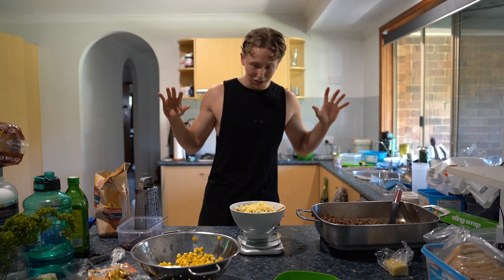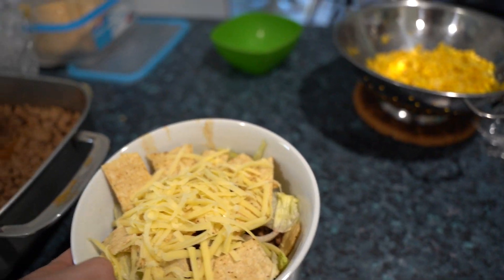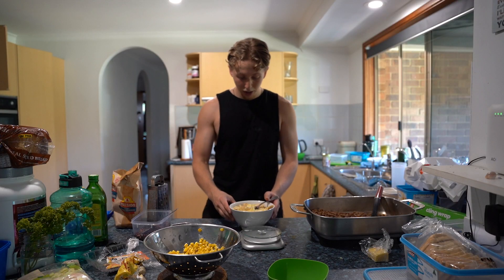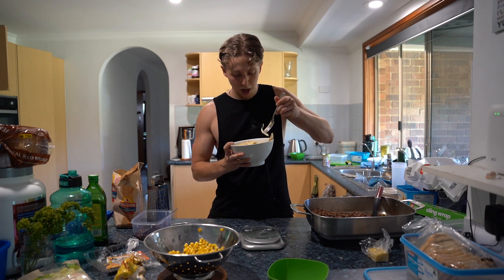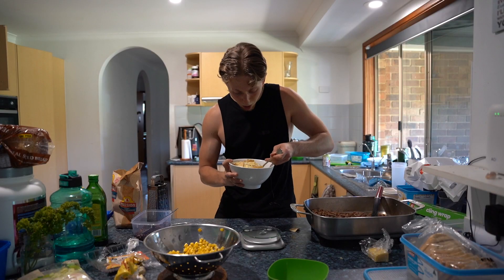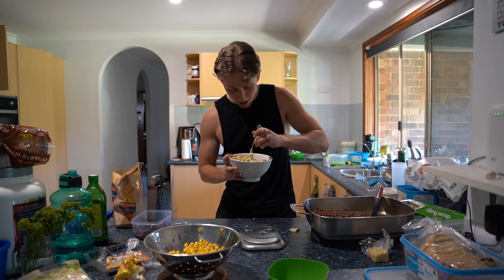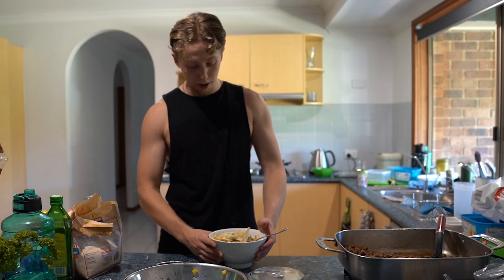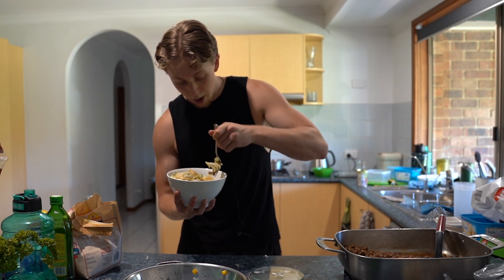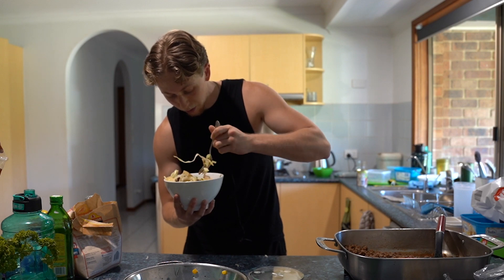So guys, this is the first taco bowl — this is what we're working with here. Presentation is not the strong point, but we're going to give it all a mix and taste test it. I am absolutely petrified — I've either created the best dish I've ever had, or I've made the biggest mistake and I'm never going to eat this again. Only time will tell. We're going to get stuck into this first bite of our burrito bowl and try to mix it all around to get a whole mix of flavors in there.